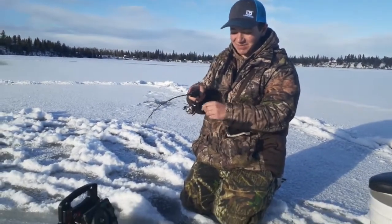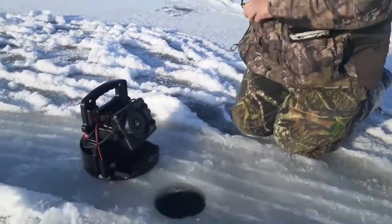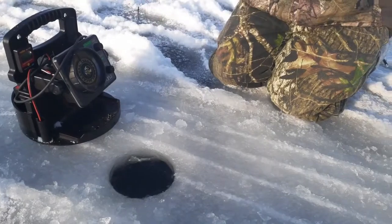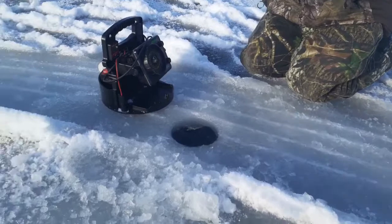First minute of the buzz bomb down there and we're hooked up with a burbot - hope it's a burbot anyways, it's fighting like one. Sweden's the first eel pout of the season, feels like a burbot. This is probably the best first ice we've ever had at one of our favorite burbot spots.